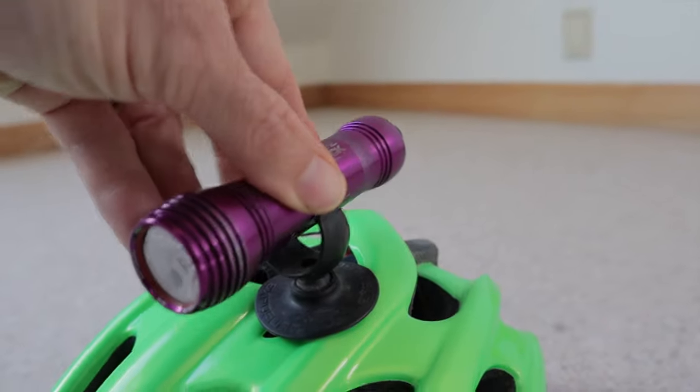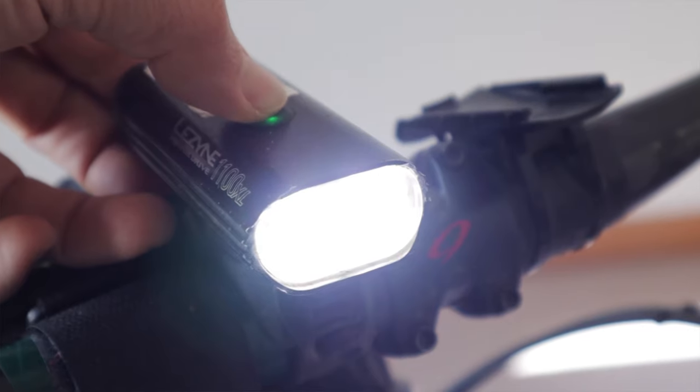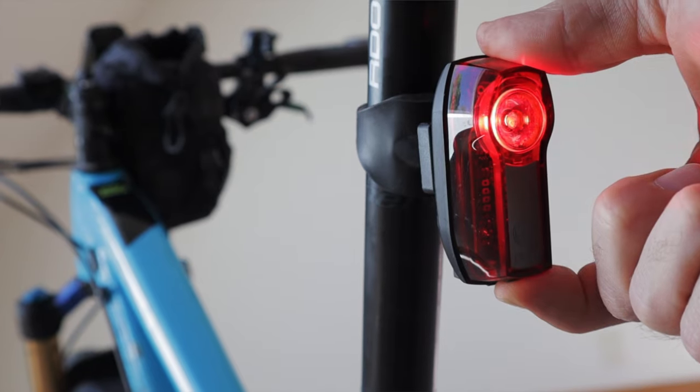I knew I'd be riding in the dark for at least six hours, maybe more, so I needed reliable handlebar and helmet lights. On my helmet was an Exposure Joystick and on my handlebars I used the Lezyne 1100XL. Both are USB rechargeable and I kept cache batteries and cables in my truck just in case, along with a Phoenix LD22 battery-powered light as a backup. When climbing I conserved juice by using the handlebar light on low power; on descents I put both lights on full power. During the day I let the lights charge in the truck. I also used a Portland Design Works Danger Zone USB rechargeable red blinky light in the rear to stay visible during night laps.